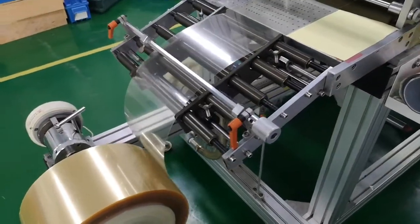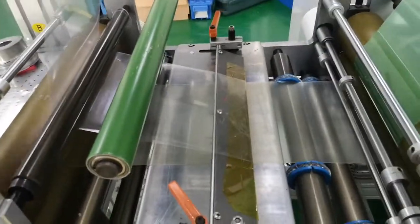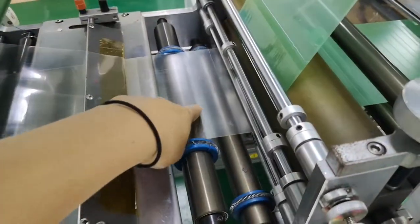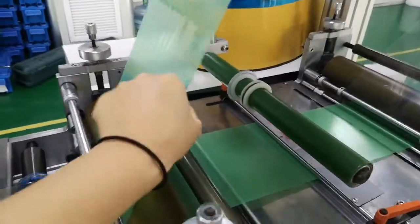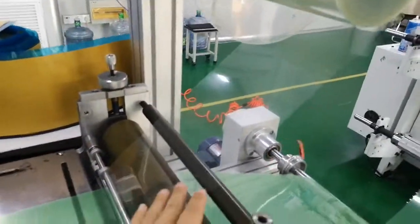Unwind the two layers of tape and remove the liner. This one is adhesive and this one is also adhesive, but the adhesive is on this side. I want this side, and then I wind the release film.